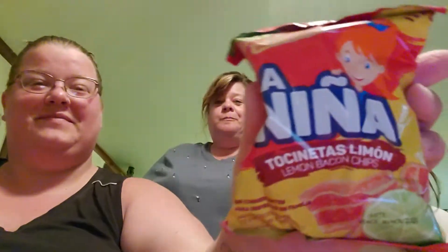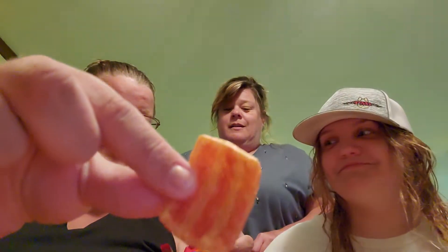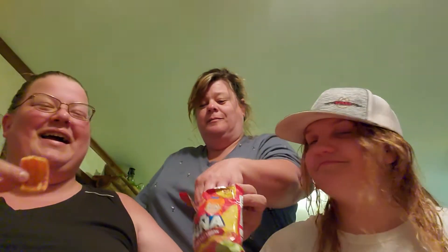They remind me of something. They're plantains, Mom. Oh, it's like that dried fruit chips. Alright, now let's try the lemon bacon chips. Lemon and bacon? I don't know. They look like bacon — they look like dog treats. Those taste like funyuns — I mean bugles, that you put on your fingers. They're good. They are good. Woof!